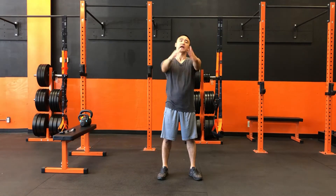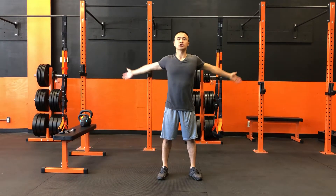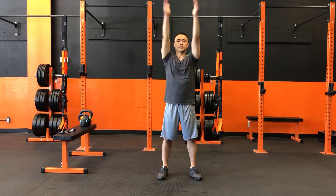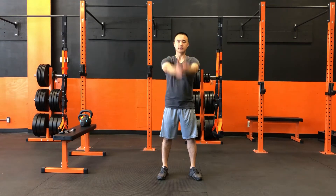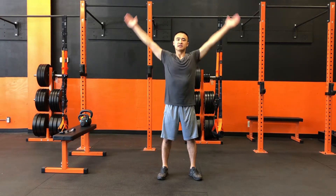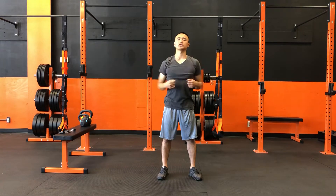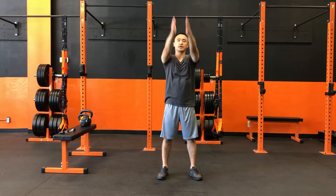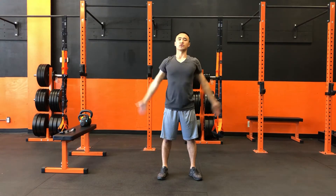We start by extending our hands outwards and pretty much you're just going to rotate your arms outward as wide as you can, keeping the arms straight. This is not a movement where we want to try to go as quickly as possible. We want to take our time to get through every point in the circle that we're creating.